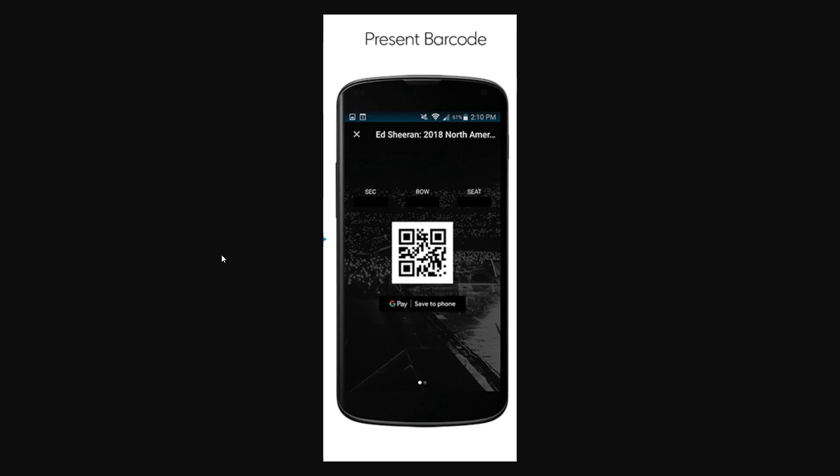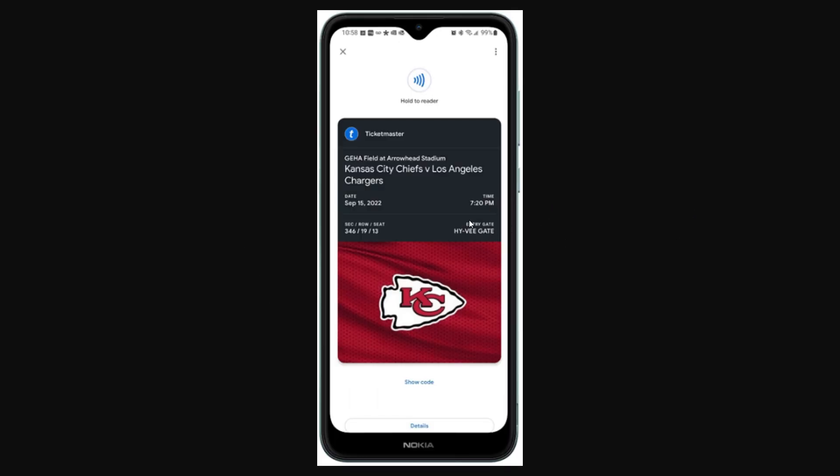That will open up this menu, and as you can see just underneath the barcode it says 'Google Pay — Save to Phone'. Click that Google Pay button, and from there it will ask if you're sure you want to add it to your wallet. Confirm that, and your Ticketmaster ticket will be added to your Google Wallet just like this. From there you can either hold it to the reader, or click the button to show the code and use your Ticketmaster ticket to get into whatever concert or event you're going to.